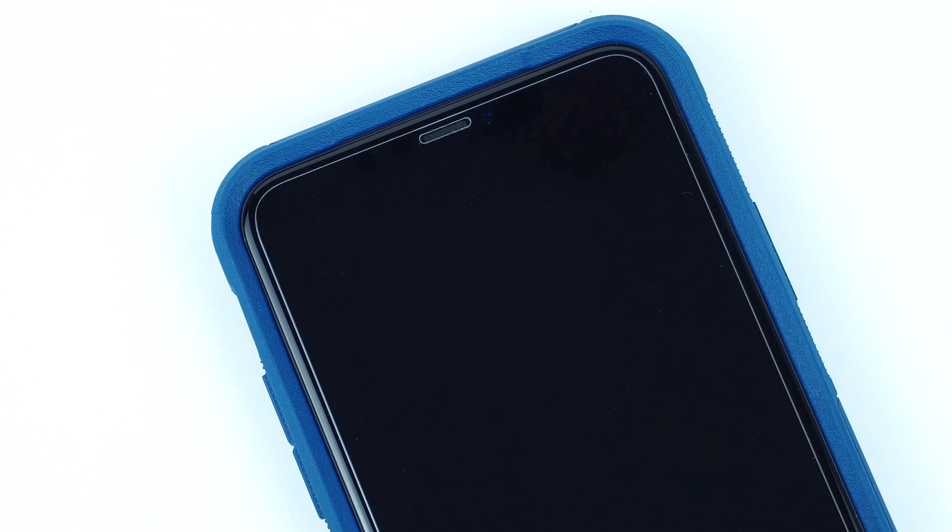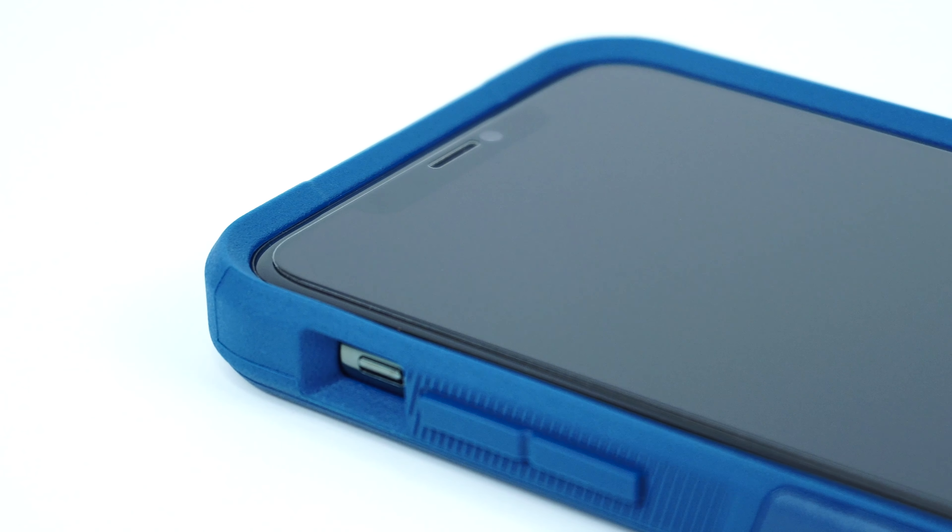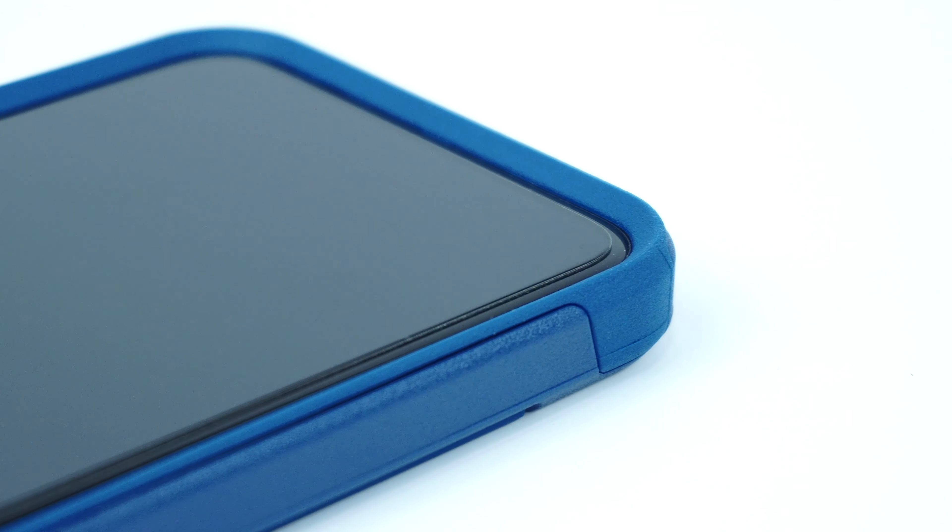The case has a raised beveled edge that covers the screen of your device from scratches and scuffs, and is also compatible with most screen protectors.